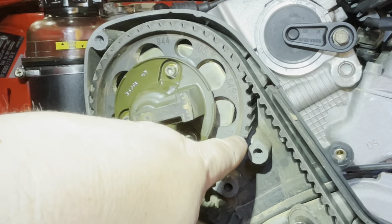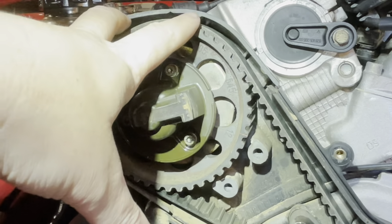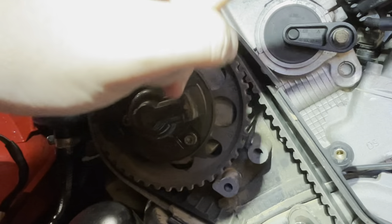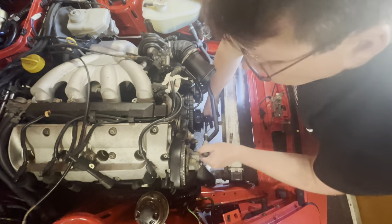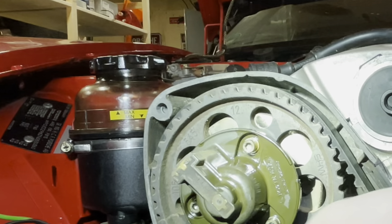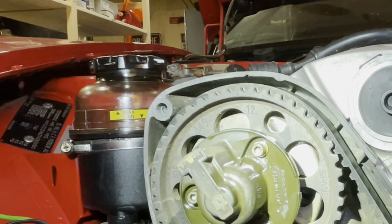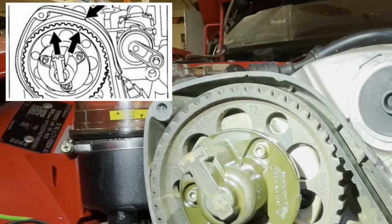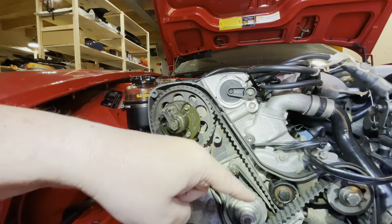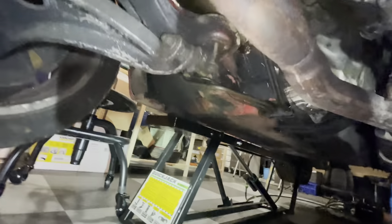What we're trying to do is align this little notch here with that notch there, which gives us a fairly good chance of the motor being on top dead center. Then we need to do a final check downstairs. I would call that top dead center — now we go underneath the car and double check on the flywheel.